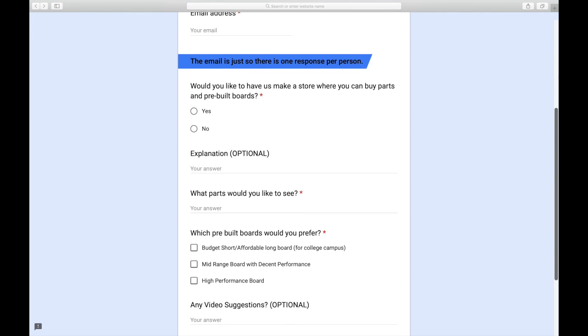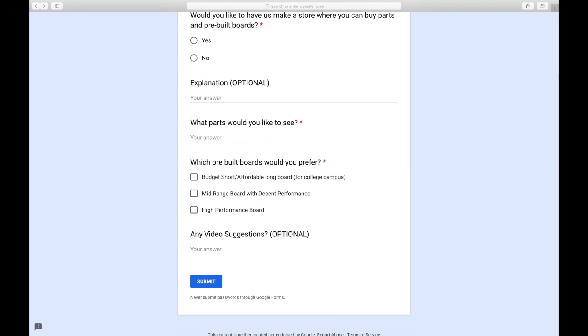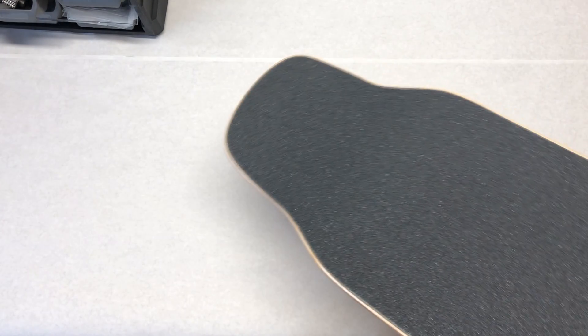Hey everyone, welcome back to a brand new video. Today's video is going to be about how we built our latest board which incorporates hub motors. Before we start the video, we'd love if you guys fill out the questionnaire we have in our description — it would be great for us.